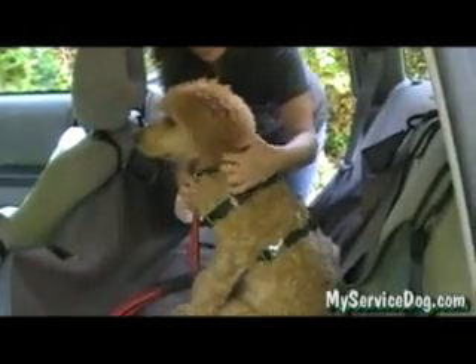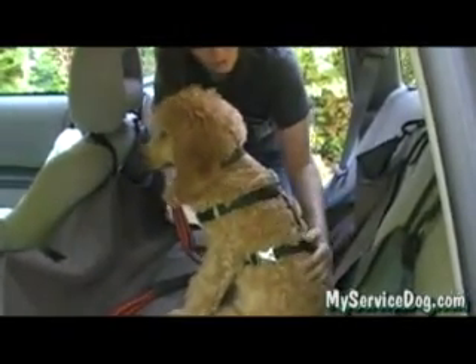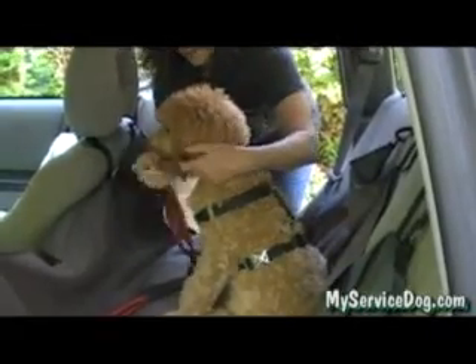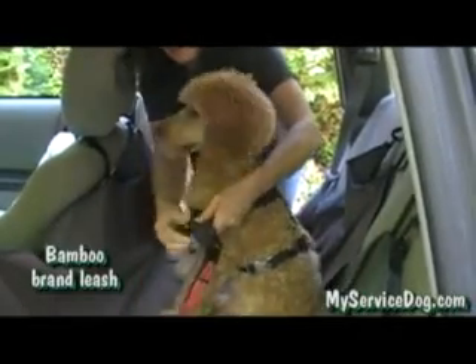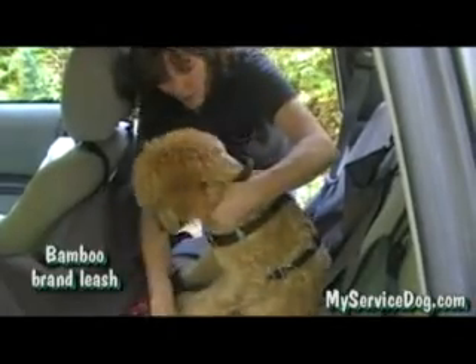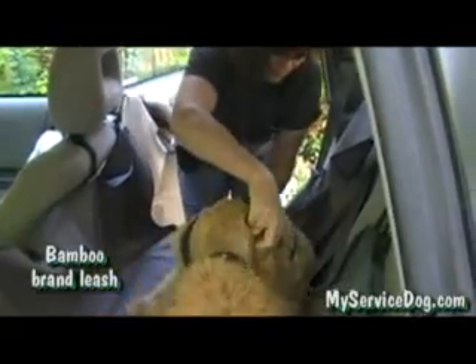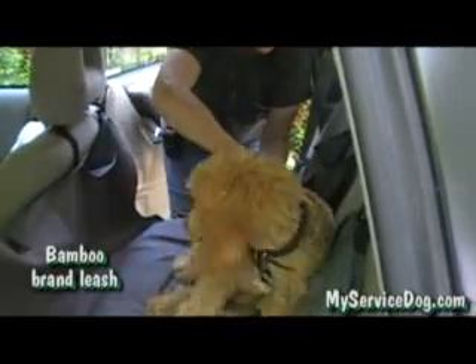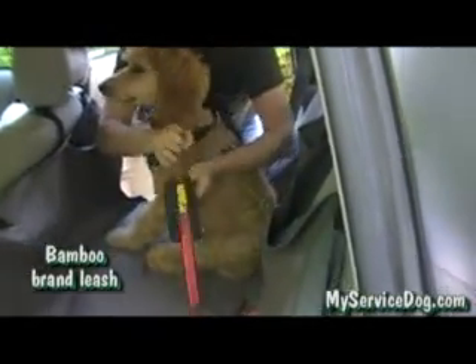Another easy way to seatbelt a dog in is still using a harness, and we have one of these bamboo leashes that actually have a seatbelt attachment to it. So what you do is you take it off of their collar, you attach it to their harness, and then you seatbelt that into your seatbelt.